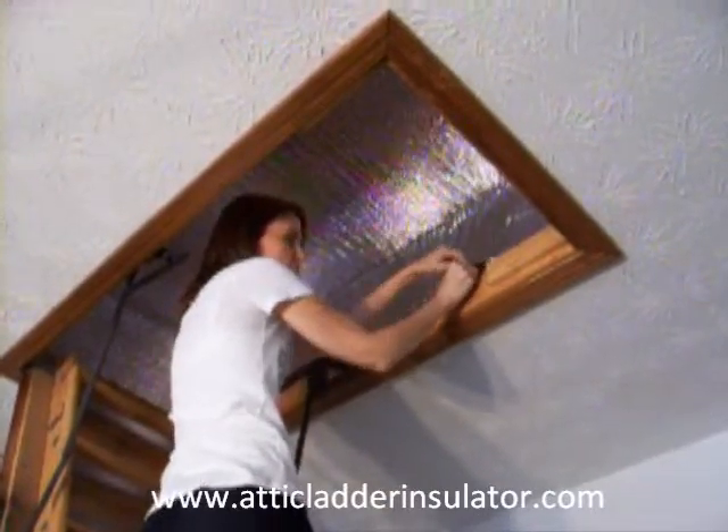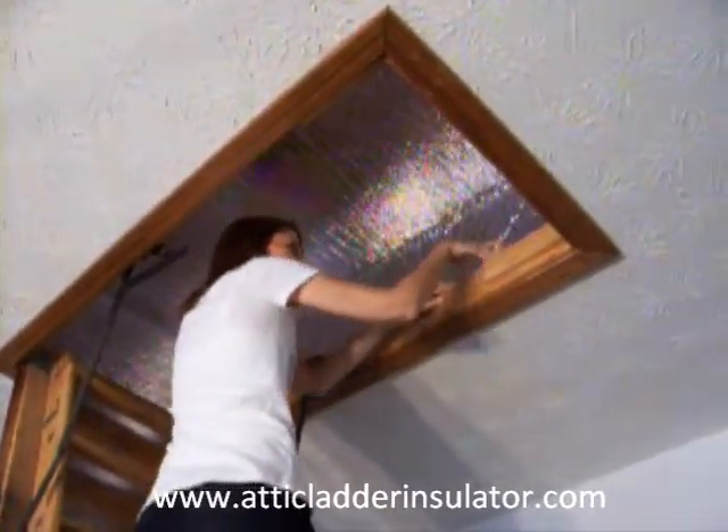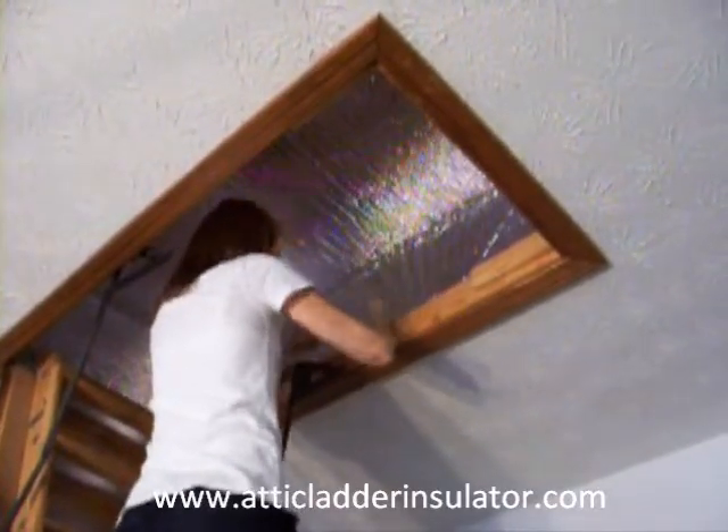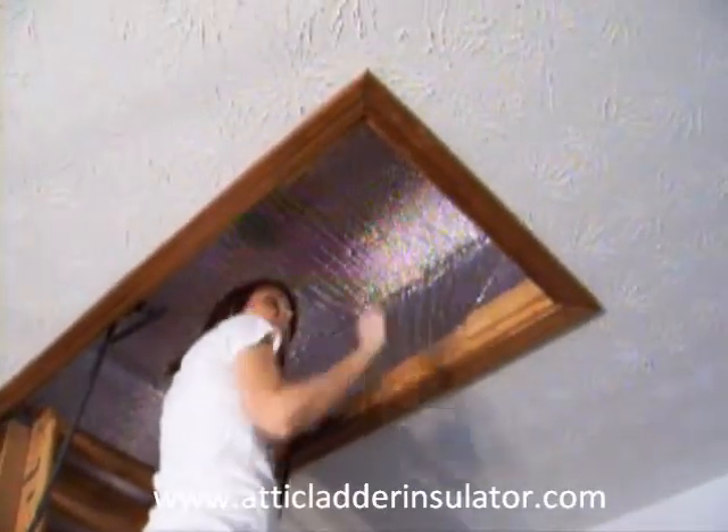And one at a time, peel the backing from each of the strips and apply to framework. And you're done.